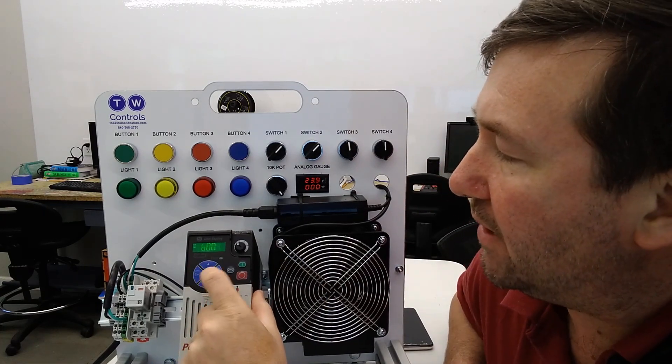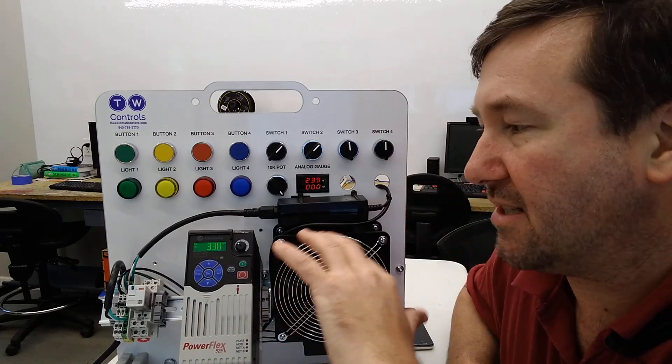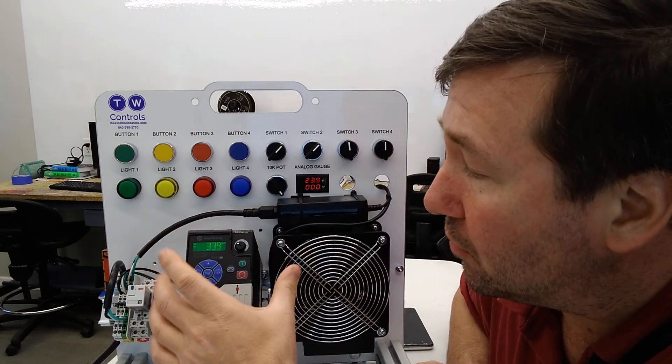Now let's hit the escape button again and let's go to B5. This is going to be your bus voltage. This is based off of your incoming mains, and our bus voltage is 339 volt DC.